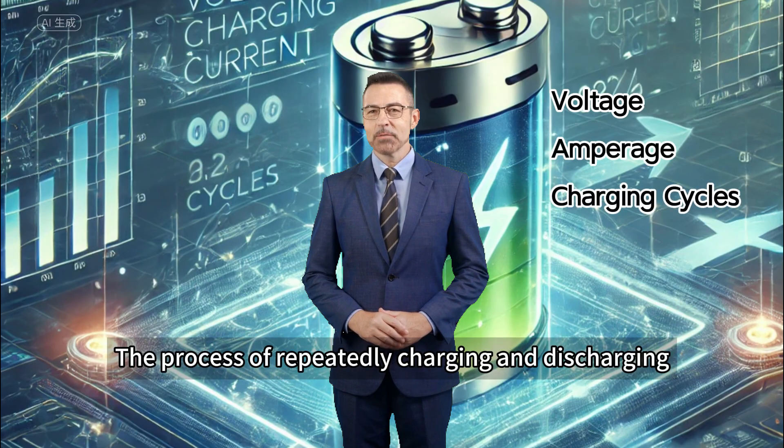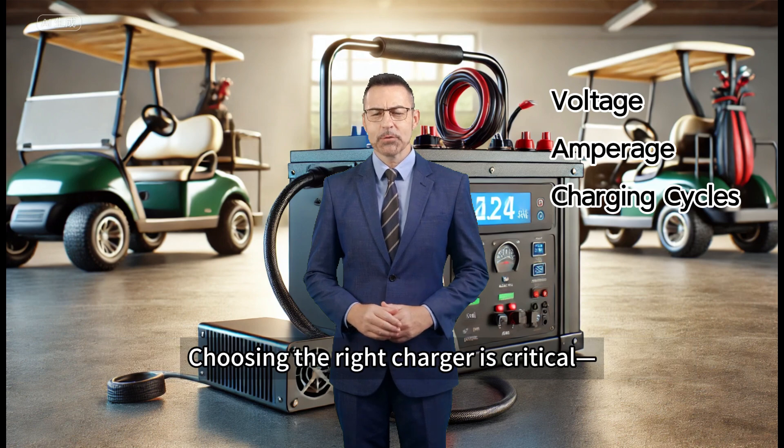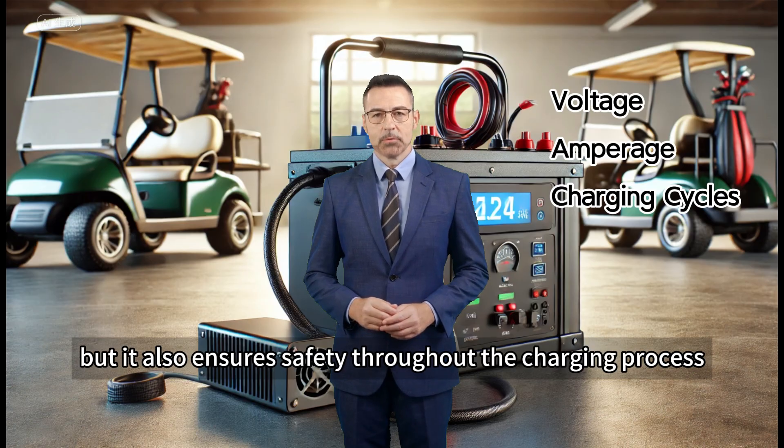Charging cycles — the process of repeatedly charging and discharging — which these batteries are designed to handle efficiently. Choosing the right charger is critical: not only does it optimize the performance of your battery, but it also ensures safety throughout the charging process.